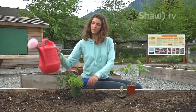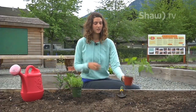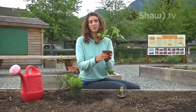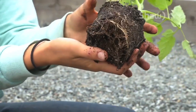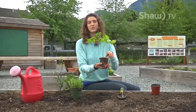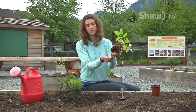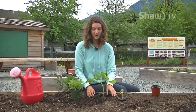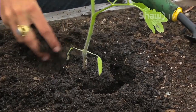Dig a hole, put some water in the hole so it's nice and moist, and take out your plant. As you can probably see, this plant has a lot of roots coming out the bottom, which means it's probably root bound — it's been in the pot too long. What you want to do if your plant is root bound is just break up the roots a bit so they can spread out into the soil more easily and not just wrap around themselves again. Once you've loosened the roots, put it in the hole and move the soil back onto it. You want the soil to be at pretty much exactly the same level as it was in the pot.